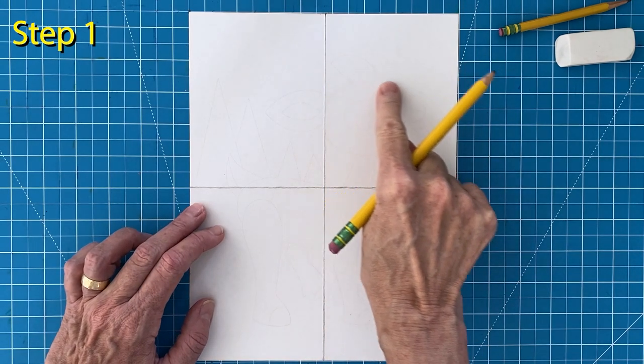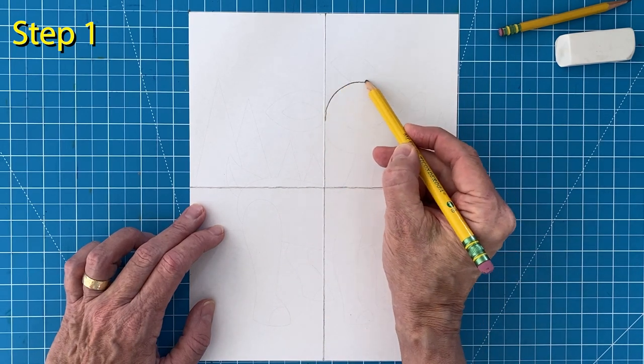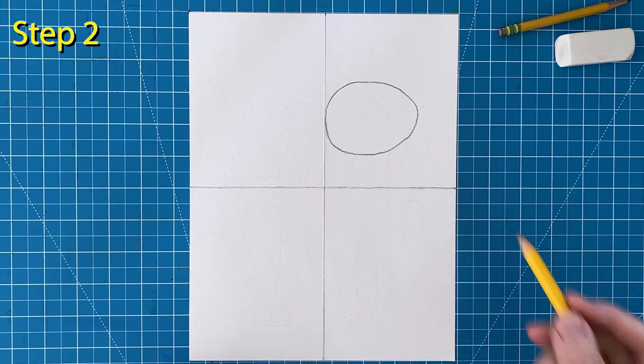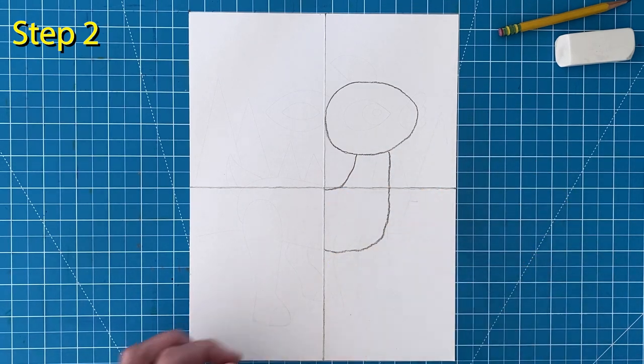Step number one. Rudolph's head is going to go here and sit to the right of that center fold line. Notice that it uses up more than half of that width. Step number two. Start the neck with two lines that go down and then curve back to the center fold line.